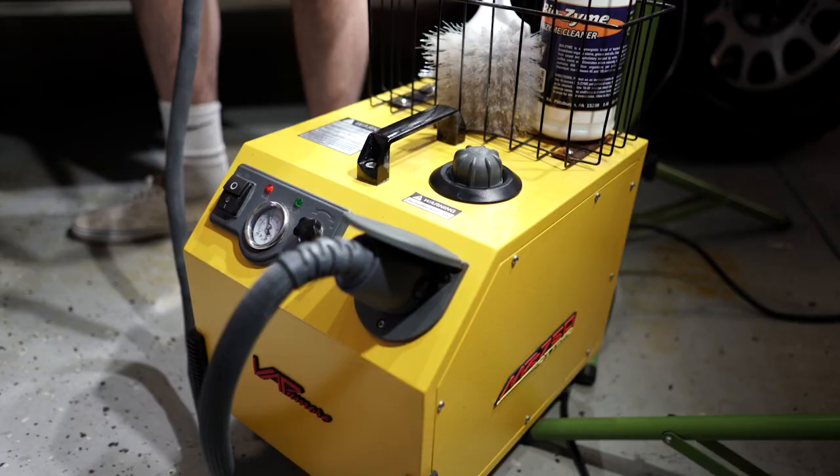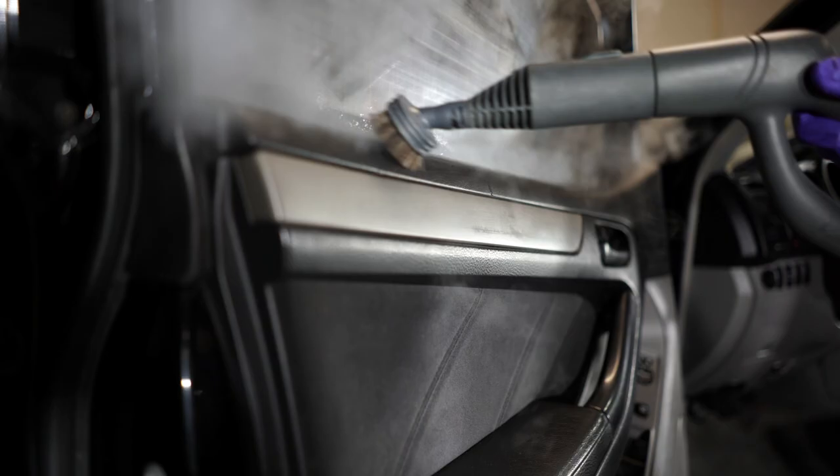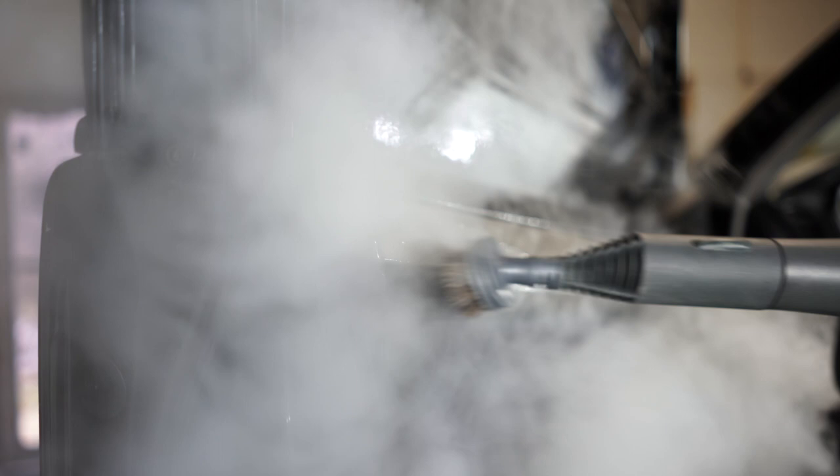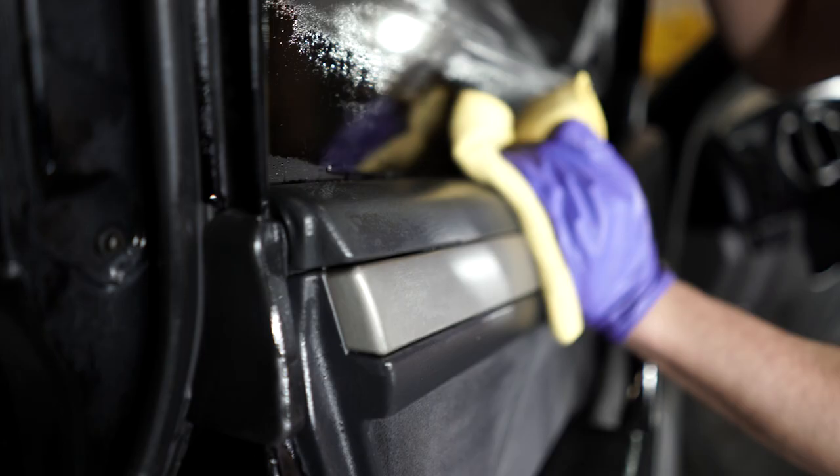First, we'll use one of our Vapor-More steamers. This unit can produce steam over 215 degrees in less than 11 minutes. Vapor steam replaces the need for chemical and toxic cleaners and is extremely safe to use. It kills germs, allergens, bacteria, viruses, bed bugs, mold, and mildew without using harsh chemicals.